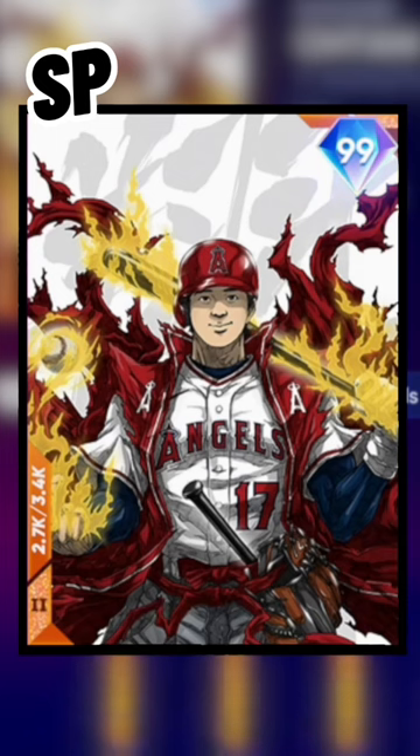And last but not least, maybe the best card design — card art in MLB The Show history — the 99 Ohtani Takashi Okazaki. We knew we were getting this when the game came out and it finally came through a few weeks back.